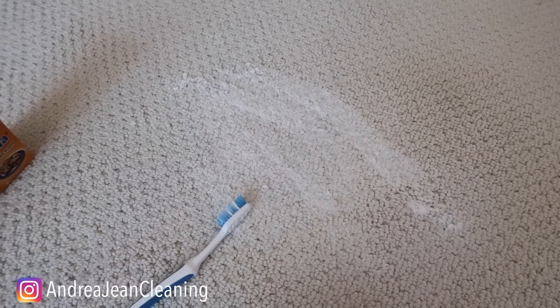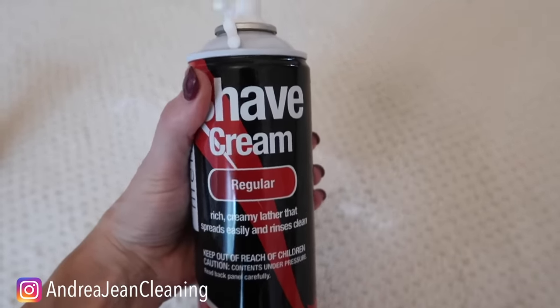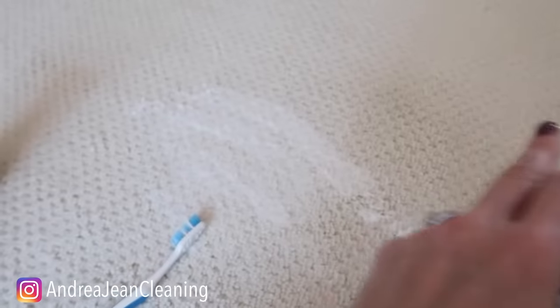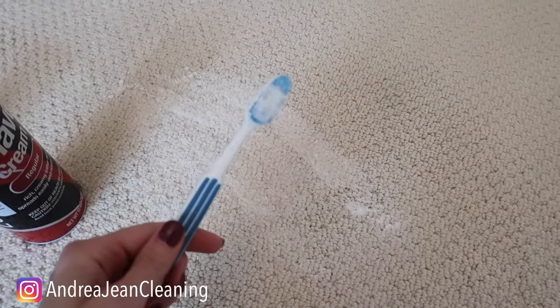If you're looking for additional hacks using shaving cream — such as how to use this in your oven — I will link that video in the description box. Be sure to give this video a thumbs up, sign up for the weekly newsletter, which covers all things cleaning tips, tricks, and hacks. I will see you, my friend, in the next one.